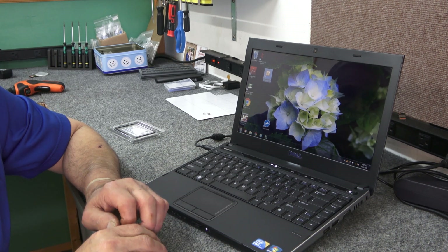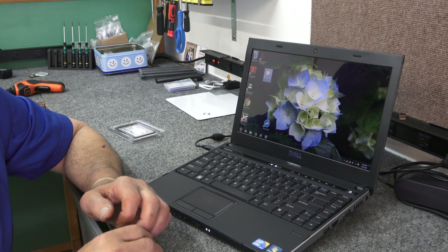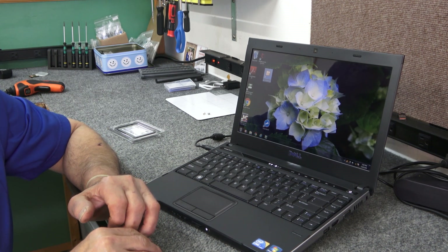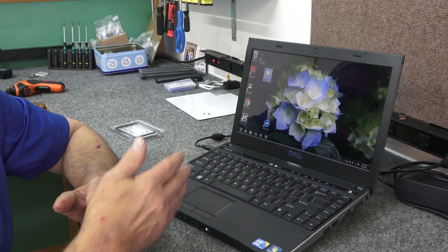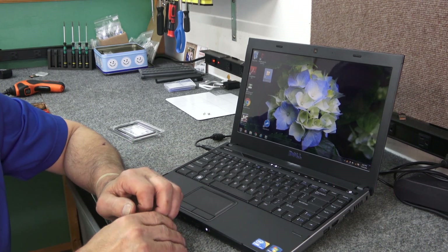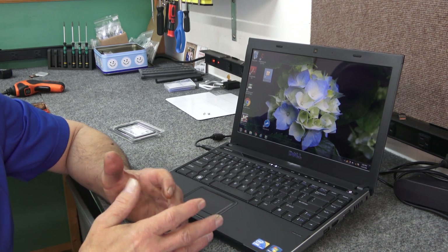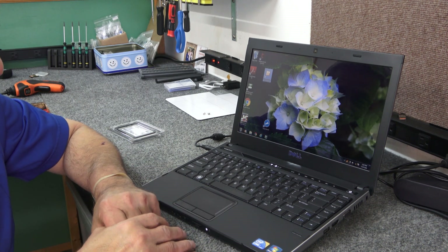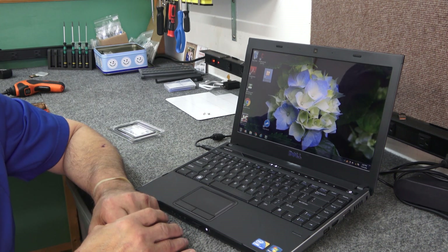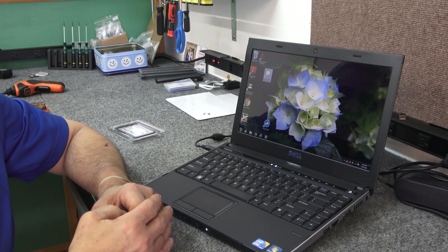I've got an old Dell Vostro 3300 13-inch laptop. It works, it has Windows 7 on it, it is old, but the customer wants to know if we can bring it up to date and make it faster so it's a usable computer. They mainly want to use it for internet. It's got old Wireless N in it and it does have an Ethernet port.